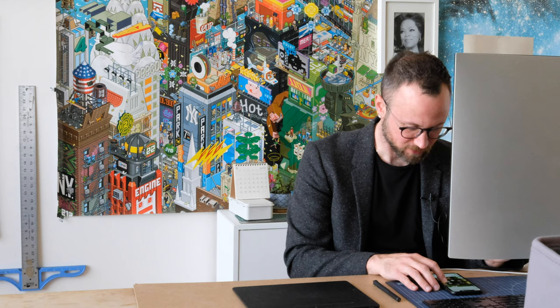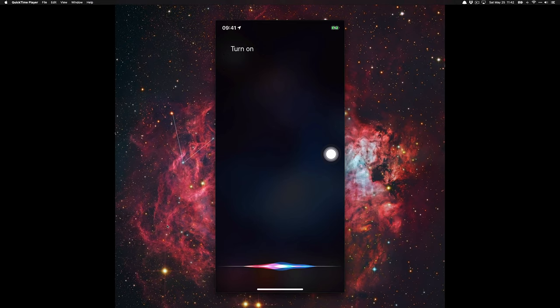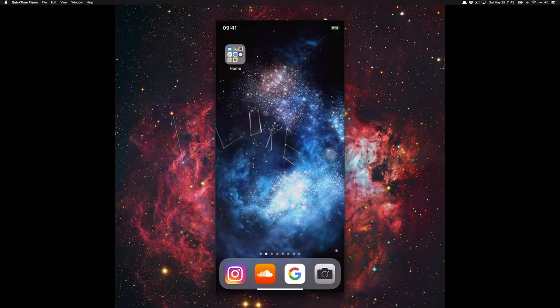The easiest way to activate Assistive Touch is to use Siri. Just hold down or activate Siri however you'd like. Say 'Turn on Assistive Touch' and it'll go ahead and turn it on. Then say 'Open Assistive Touch settings' — it's the easiest way to get there.